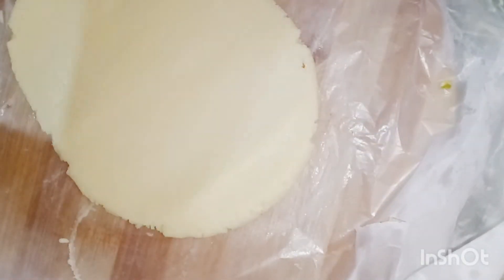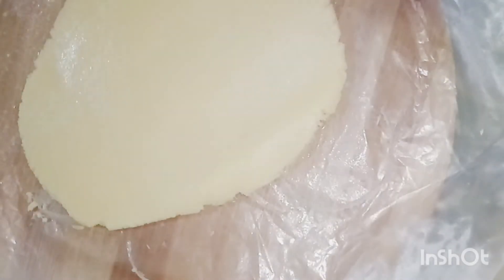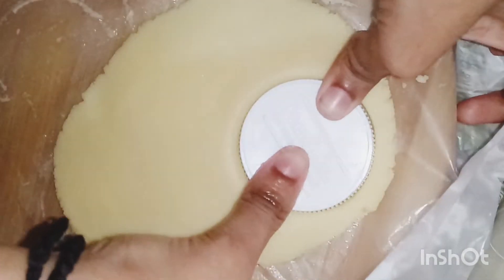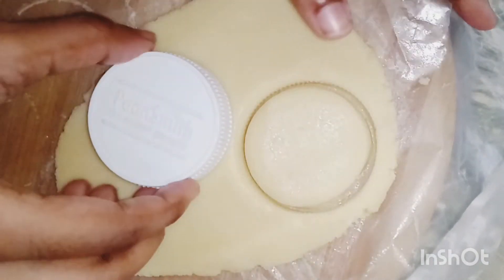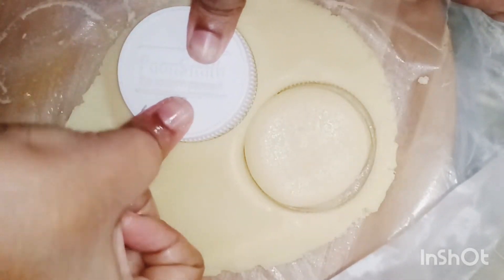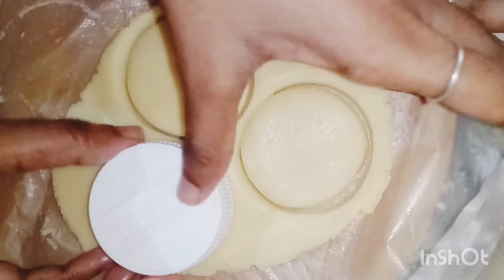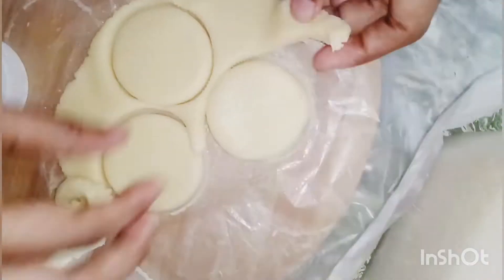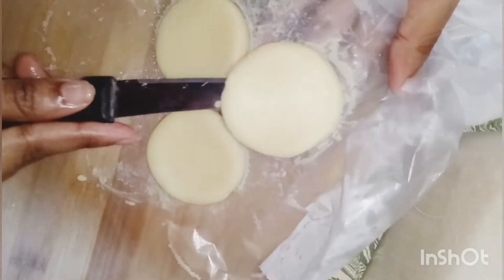Roll to medium thickness. Then take a bottle cap or any box cap and make this kind of shape. Give a gentle press to make the circle shape, then remove the unwanted portions and take out the cut piece.